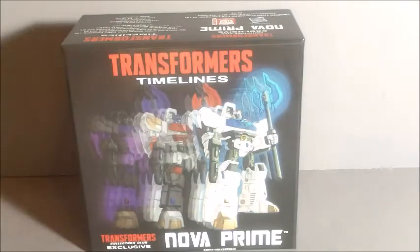Hey everybody, MaryTransformed here again, and today I'm reviewing the Transformers TFCC Deluxe Class Nova Prime.